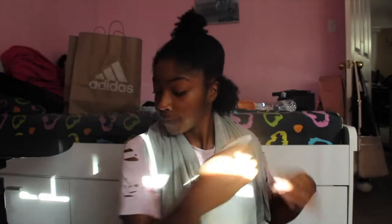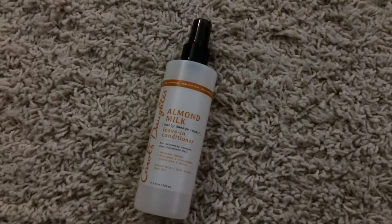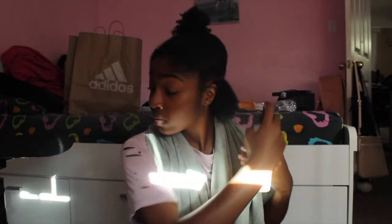From there I'm going to go in with my almond milk leave-in conditioner from Carol's Daughter and just spray that over that entire back section, then split that section into two as well.